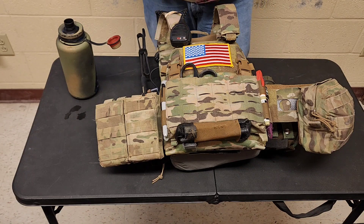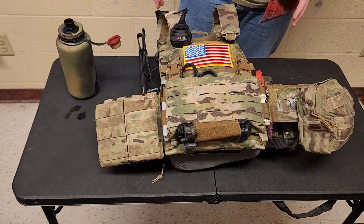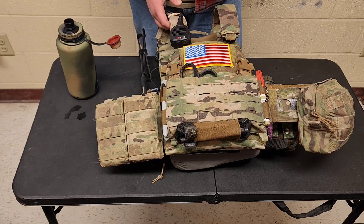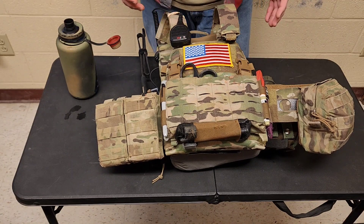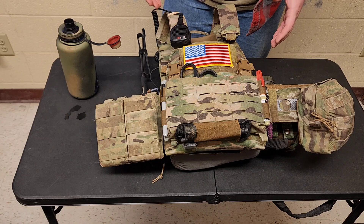I figured in the meantime let me get one more video out. This is kind of a follow-up to my last video about the Mayflower APC or Velocity Systems — they're like the same company, I think. Anyhow, this is an overview, not so much a review, of the Ferro Concepts FCPC.